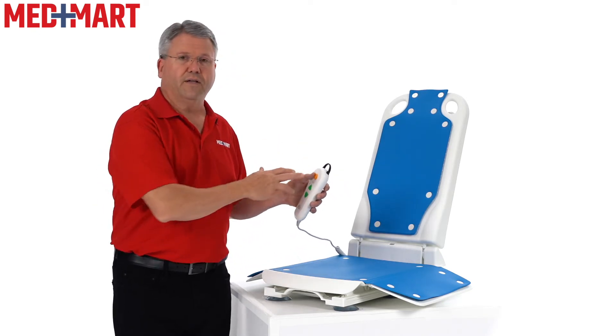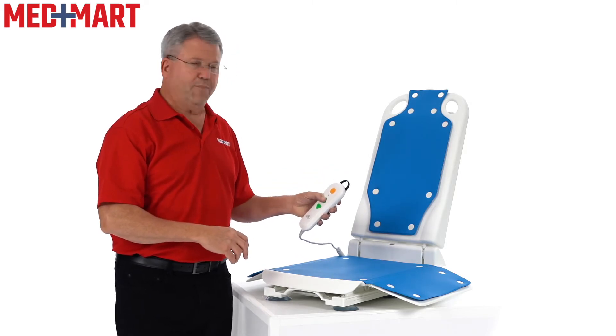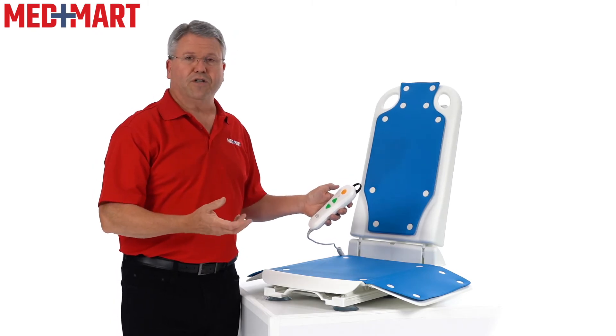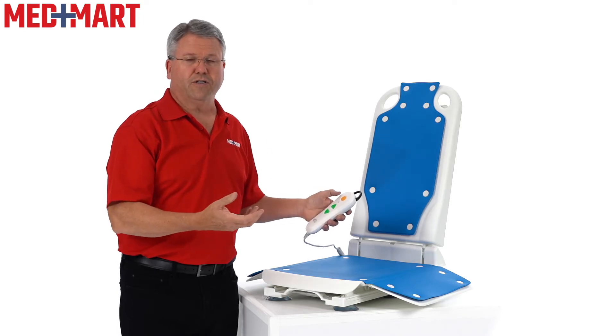The only time you'd hit the yellow button at the top is for the emergency stop. Below that is an LED indicator — when I press the button it illuminates green, which tells me it's good to go. If your battery is starting to get low, it will turn amber, and that's the time you want to charge it.